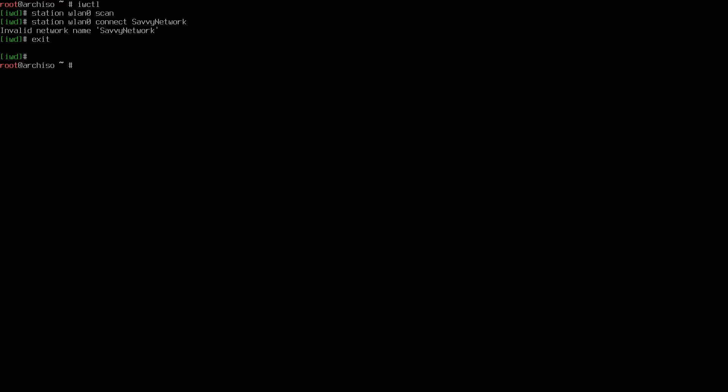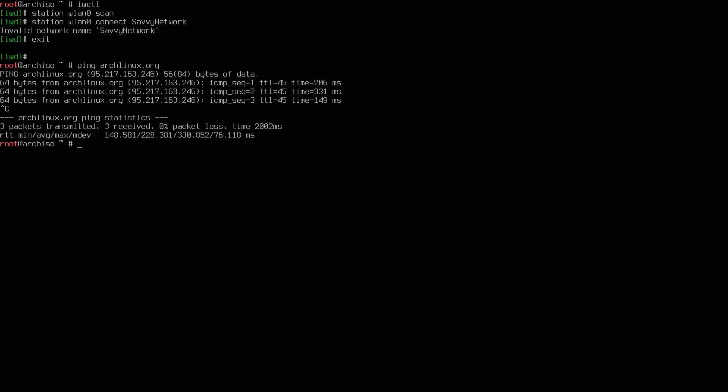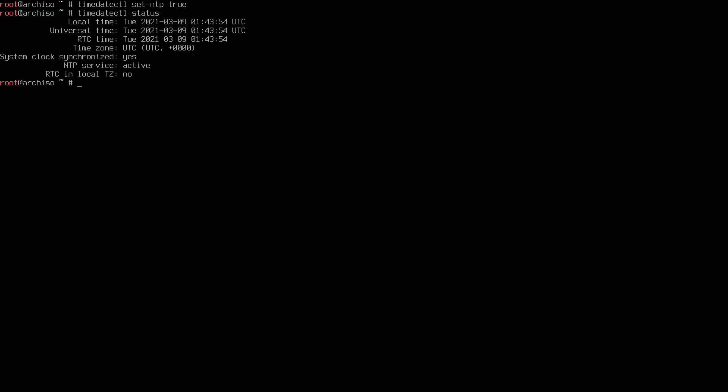Let's continue by pinging archlinux.org to confirm we have a connection — I'm getting a reply back, everything looks good. Now I'll sync the time by typing 'timedatectl set-ntp true' and press enter. Then type 'timedatectl status' — it says the system clock is synchronized and the NTP service is active, reading the time from a server.